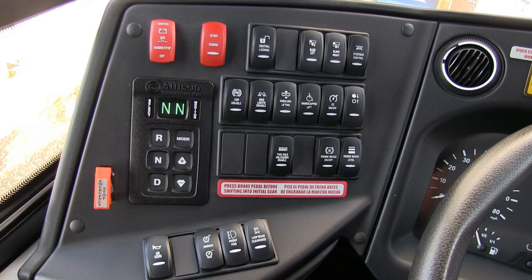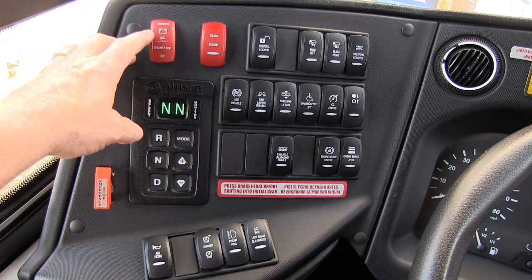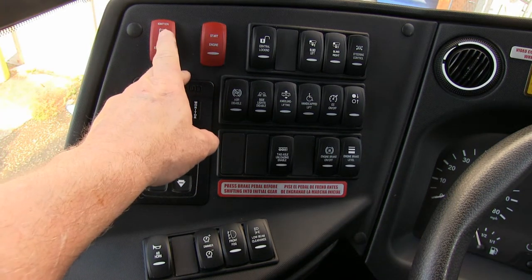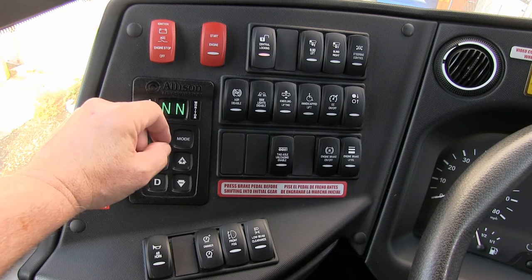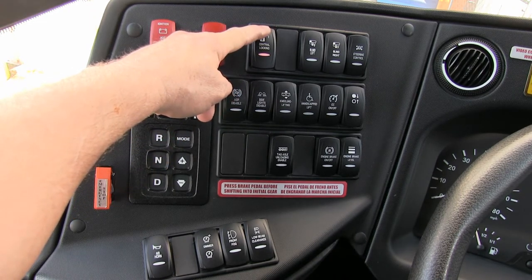TEMSA TS-45 left side dash orientation. This is your ignition start and off. Start button for when this is engaged and the aisle lights engaged. Central locking — that's for your baggage bays. When you pull up to your destination, engage this and your baggage bays will all unlock so you don't have to use the key.